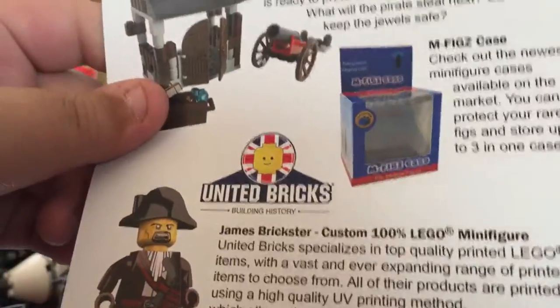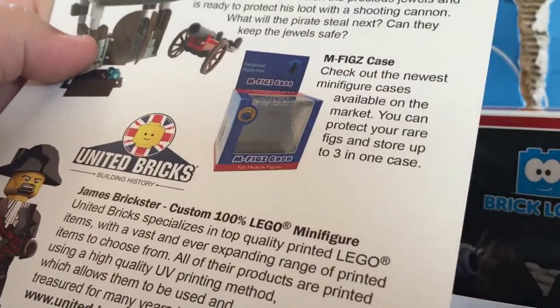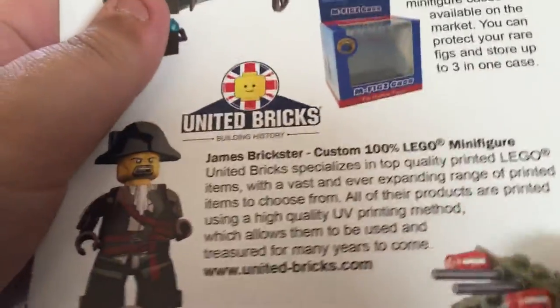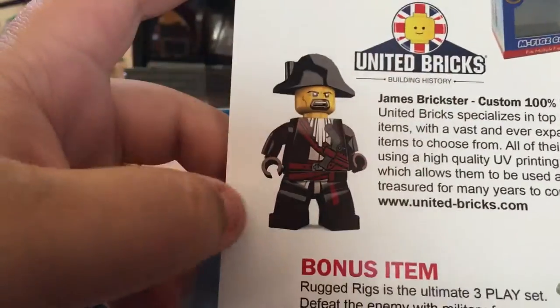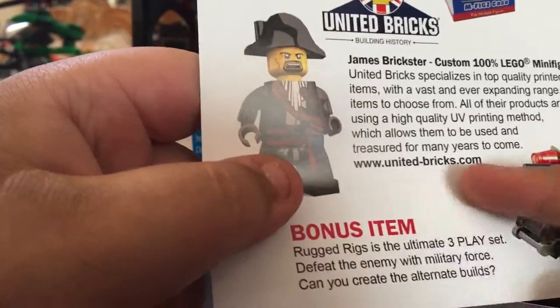It's not really LEGO. This is our Megafig case — these are really cool. Probably three mega figures, and they're cooler than LEGO's because LEGO ones are more expensive. So, pretty cool. And in here we have Bricks Pirate — it is pretty cool, 100% LEGO — and here's the website if you want more of these mega figures.